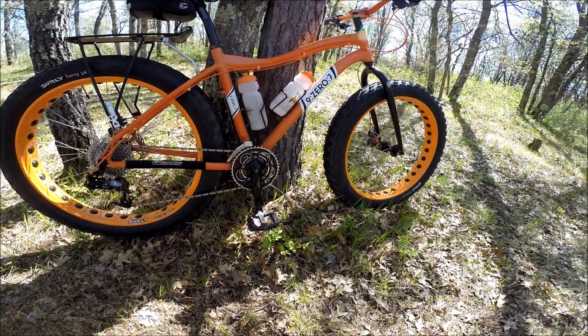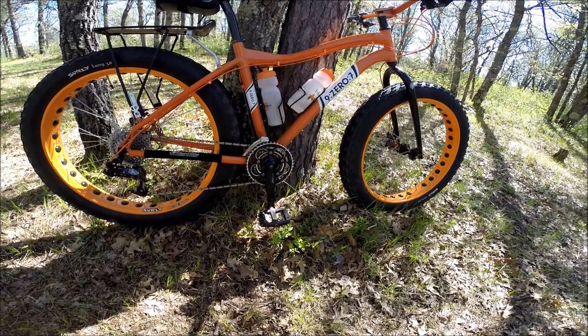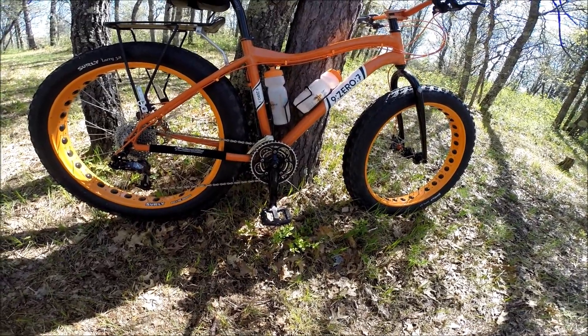It has Fixation flat pedals. I wanted flat pedals so that I could wear heavier boots in the winter and keep warm.